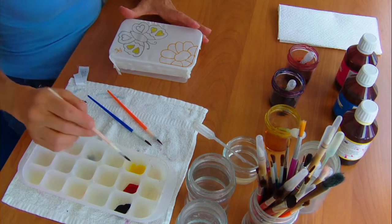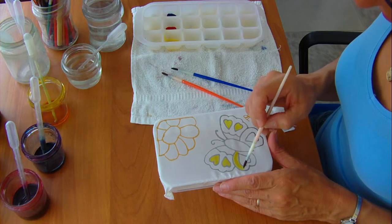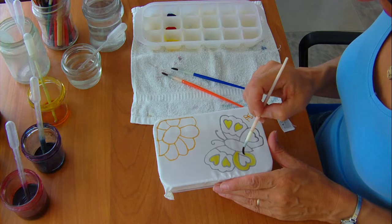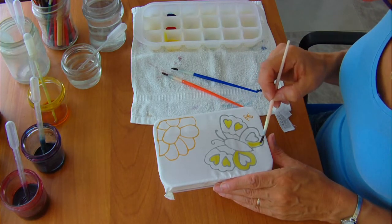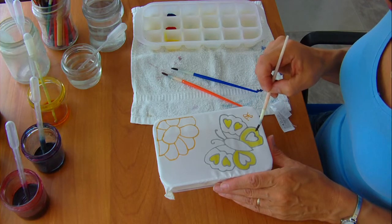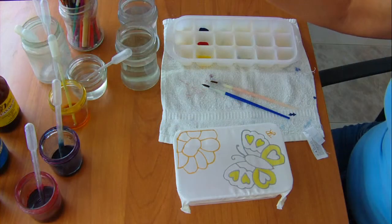The paint will spread to the edges. Apply the paint and let it spread. If you take the brush too near the edges, there is a danger that it will overflow the shapes. When you finish, it's always good practice to use both pots of water.